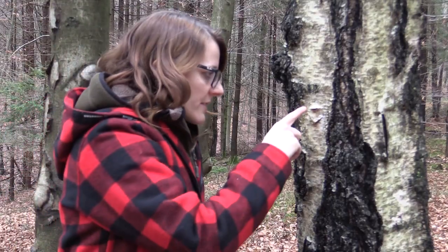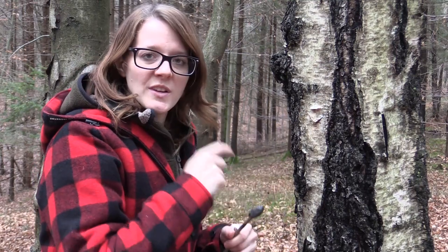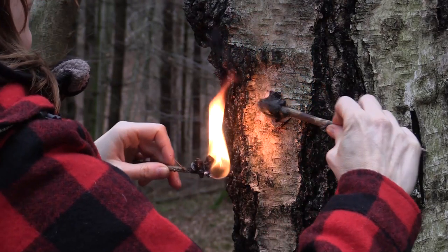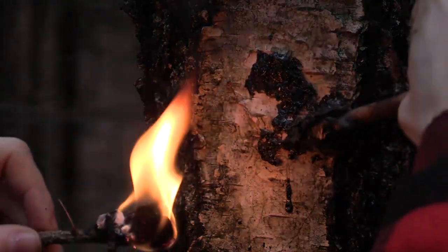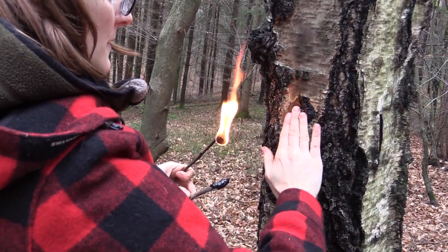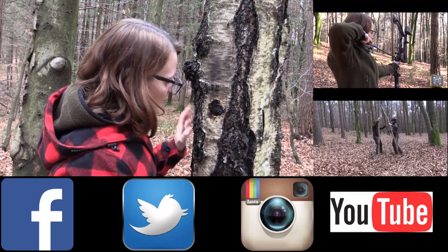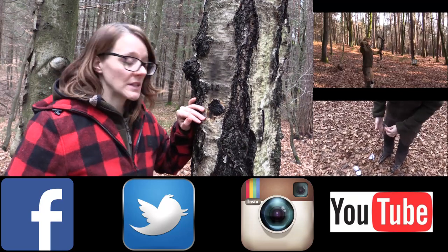Now it's time to close the wound of the tree. For this I'm using pine pitch, which I heat up and glue the wound together so that the sap stays inside of the tree. I've now closed up the wound and there's no birch sap leaking out of it anymore.